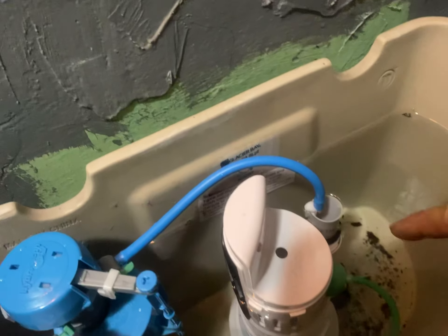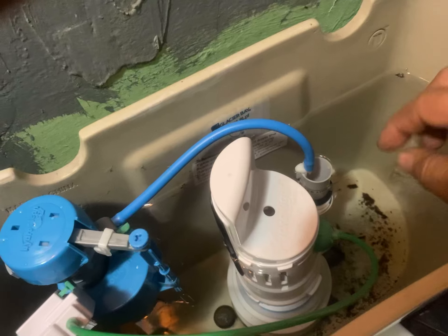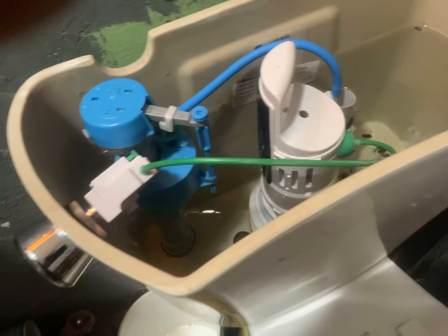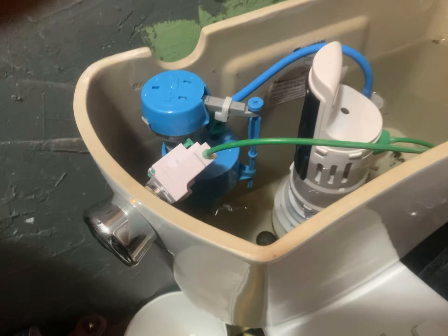Then I put two cams in and put the positive rubber ring to push it down — to always keep it pushed down — and then it worked. So it stayed sealed for 10 minutes. I did push this down a little bit more, but this is how things work.